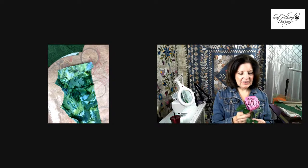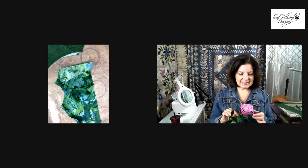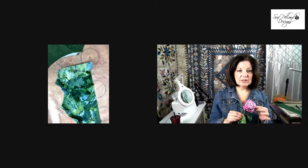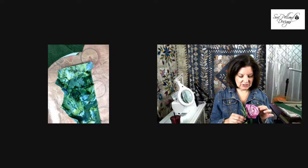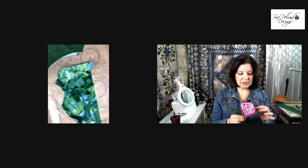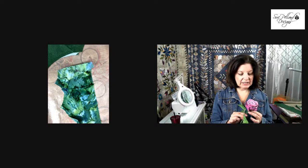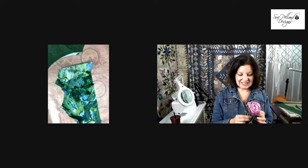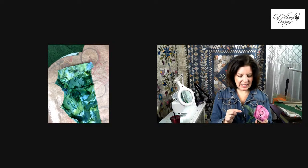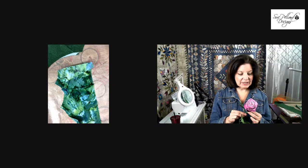I wanted to bring you this idea today as a new way to use some of the beautiful fabric in your stash. There are some supplies that you're going to need. I wanted to just show you how I experimented and made this rose, and from there, if you want to make your own roses, I'm going to put together a supply list for you.